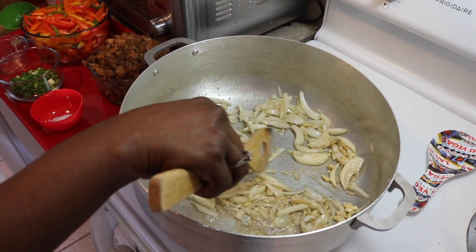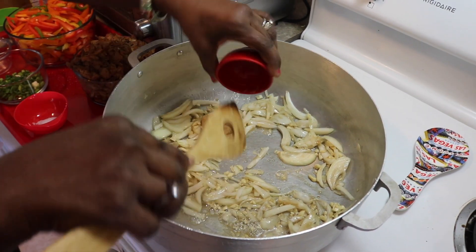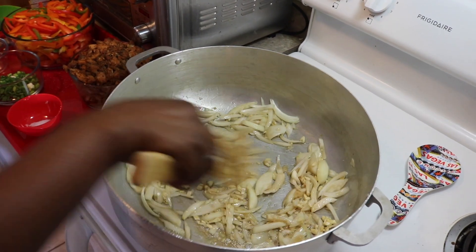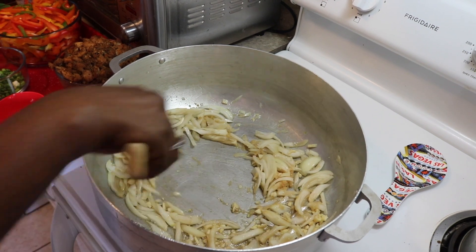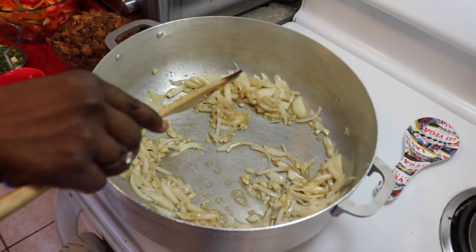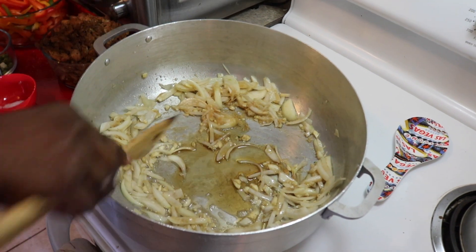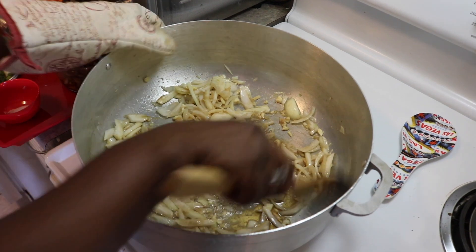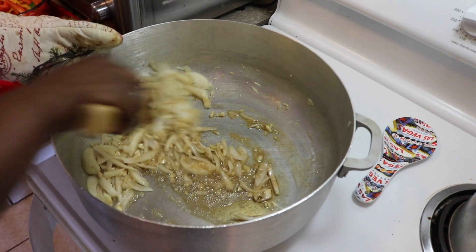We are going to sauté these till the sugar starts being extracted from the onions. Then we're going to put the ginger in there and sauté it a bit. If you think you need more oil, you can always put in a little more — it's healthy sesame seed oil so that's okay.